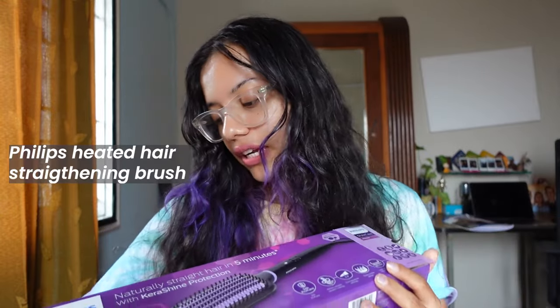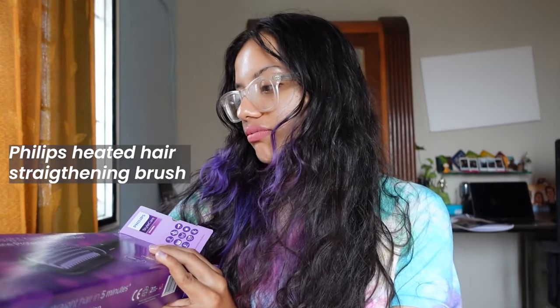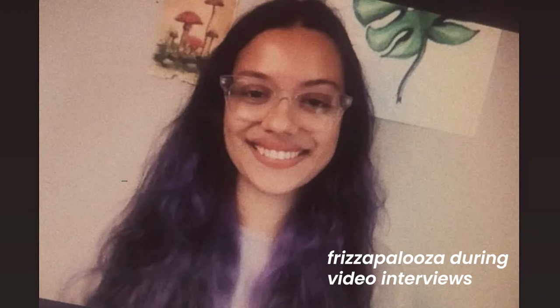Now if you've seen the title of this video, I am trying out the Philips Naturally Straight in 5 Minutes Kera Shine Protection. This is basically a heated hairbrush and I've been avoiding using heat on my hair because of the color. I didn't want it to damage it, but I've also noticed that my hair is very frizzy — especially when I'm doing interviews or something like that. The frizzy hair doesn't really look that nice, so I thought this would help at least reduce the frizziness but give it a more natural look.